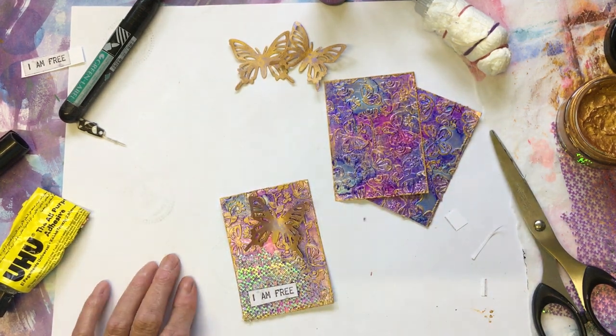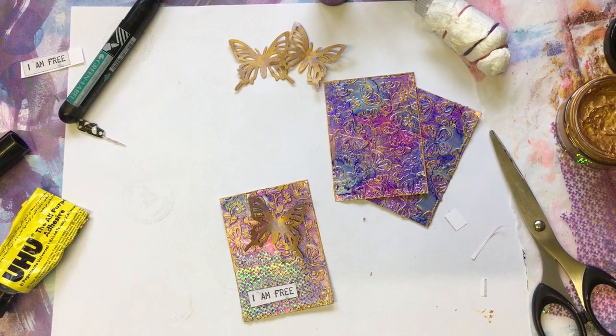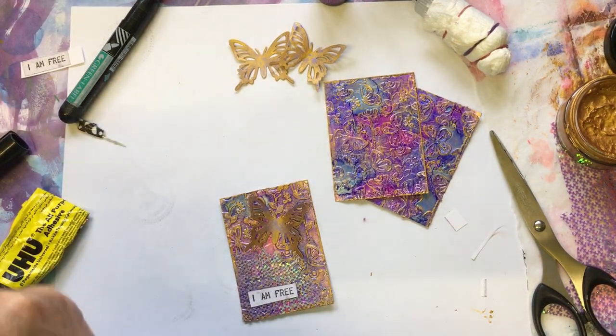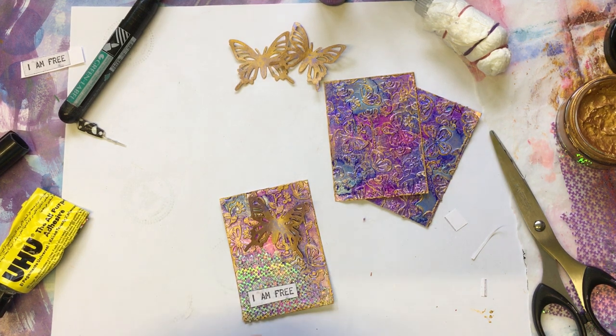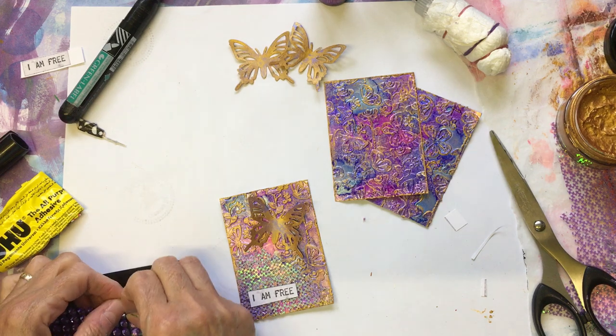I'll see if I can find some gems to go in the middle. There are some purple ones here — it's not even been opened. Normally if stuff comes into my craft room and somebody's gifted me it, I write on the packet because I do like to be able to say who's given me things. But these haven't got a name on, so I think I must have bought them.